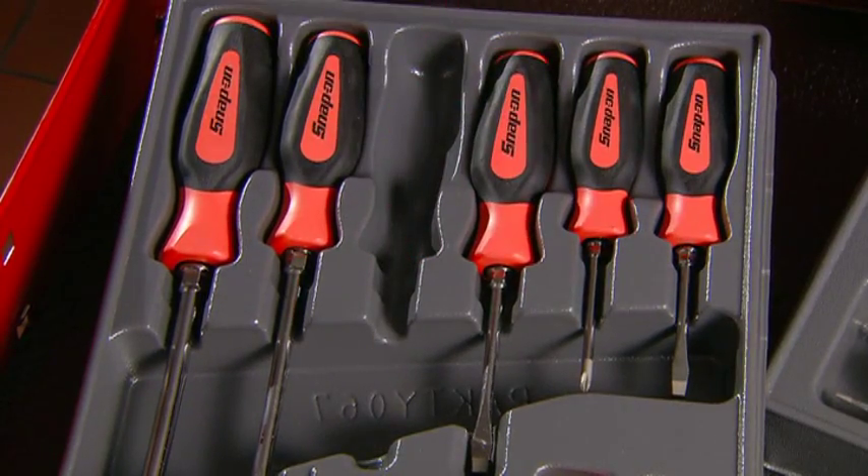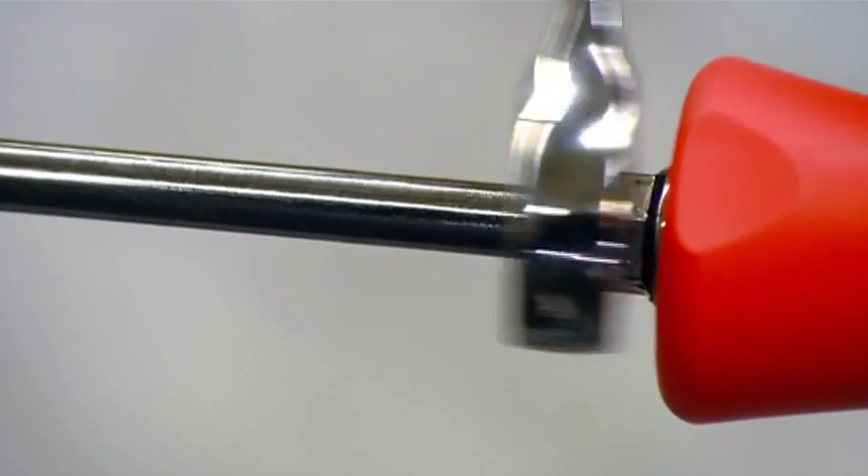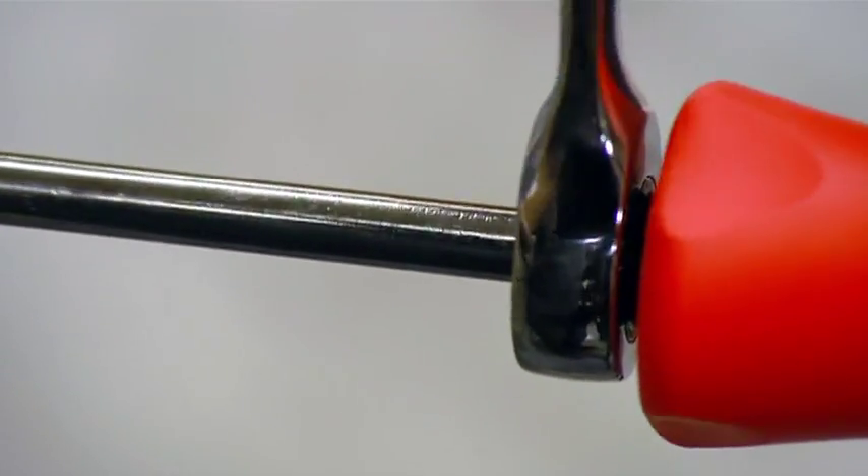These trusty tools come with different bits to fit a variety of screw heads. All you have to do is apply the right torque and it's mission accomplished.